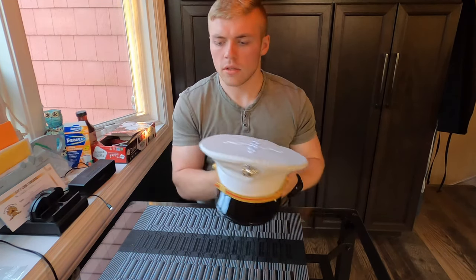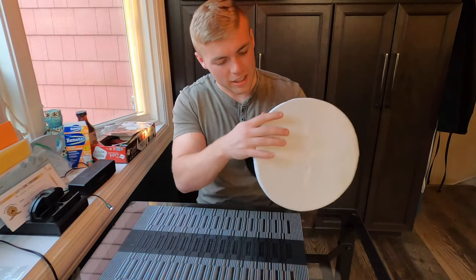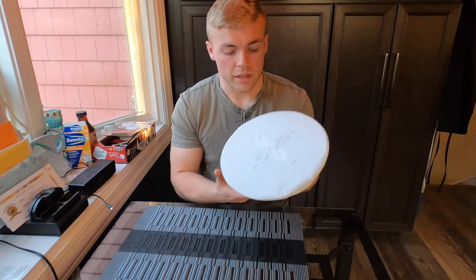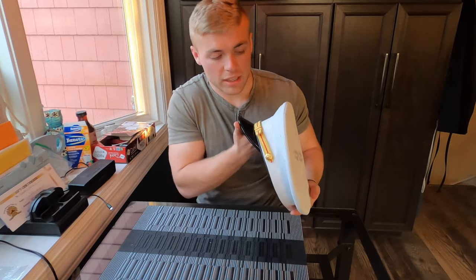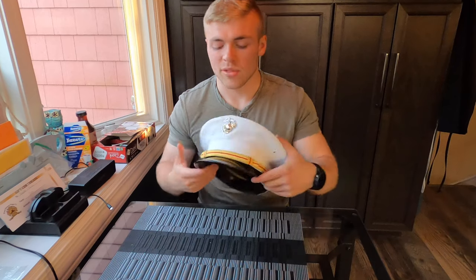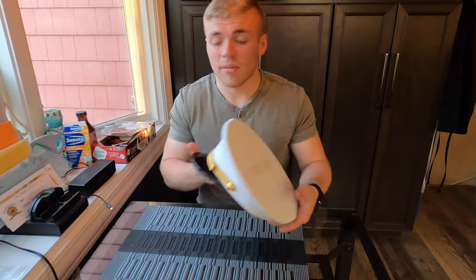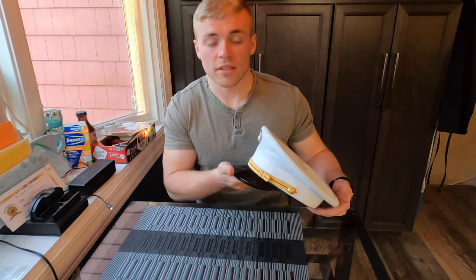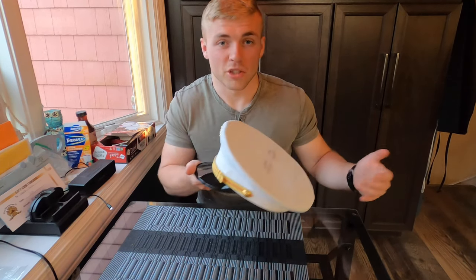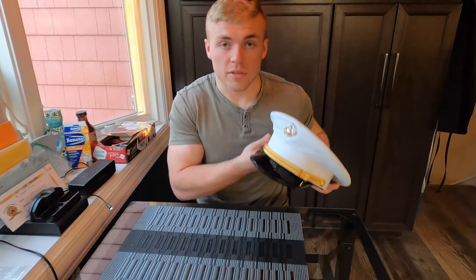Screw the EGA on, and once that's screwed in all the way, the cover is complete. Make sure you're very careful with these covers — no wrinkling along the edges. It's a white cover so it can get dirty really quickly, and the brim can get dirty pretty fast too. When you're representing the Marine Corps you want to be looking sharp at all times, whether you're an officer about to commission, already an officer, or an enlisted member. The Marine Corps prides itself on proper uniform etiquette and looking sharp. Make sure you're taking care of your uniform items — and that is how you assemble your cover.